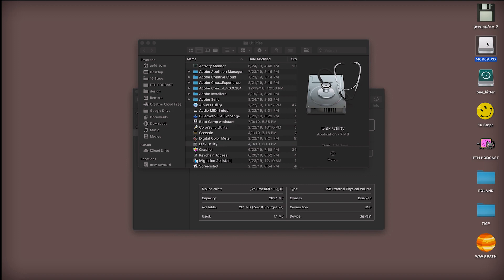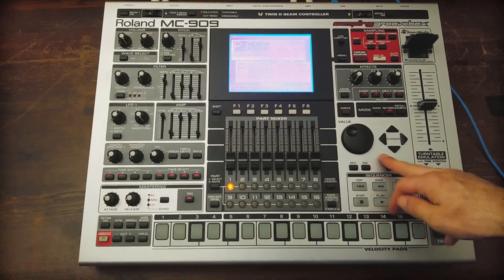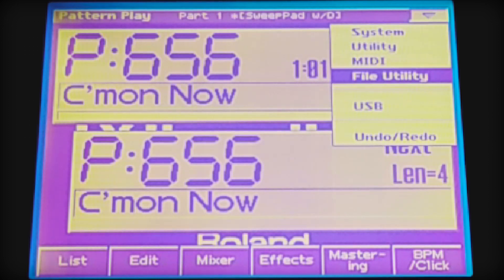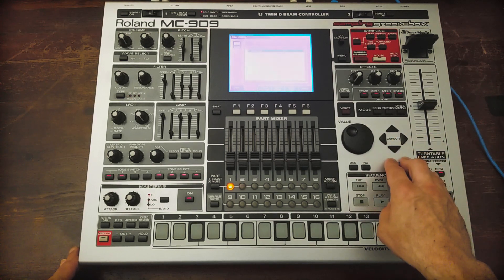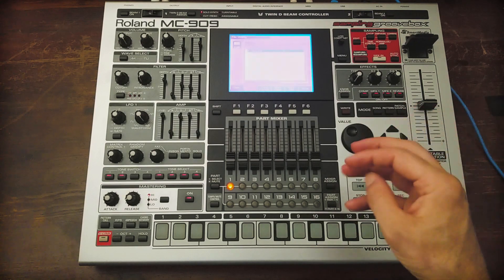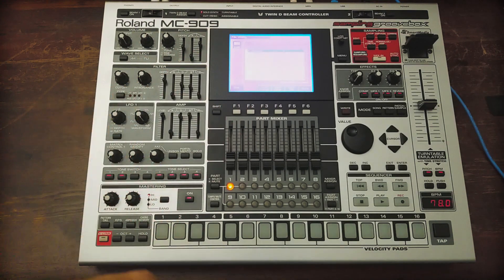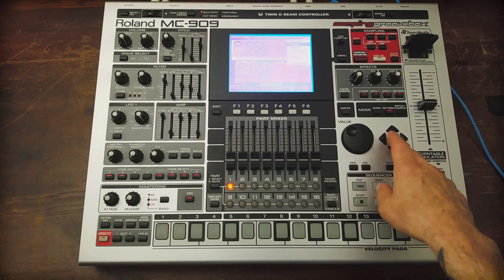Go ahead and eject the card from the computer, then eject it off the 909 as well. Now if you go to Menu, File Utility, and look at the card, you'll see that the folder structure is there. If you don't do it in this very specific way, it will give you errors when you try to access or write to it — but done this way, it works fine and gives you 256 megabytes of storage on the card.